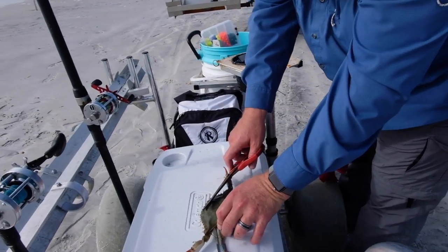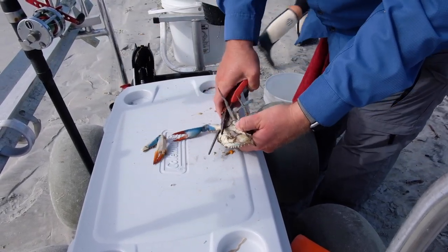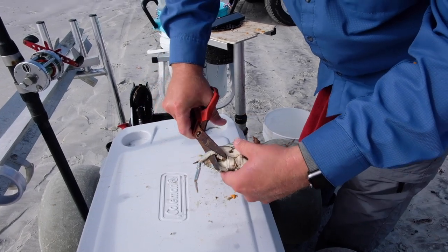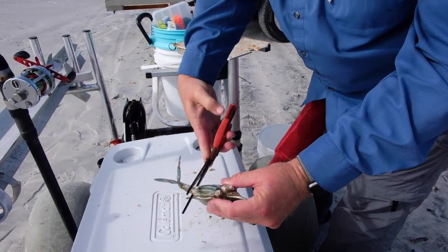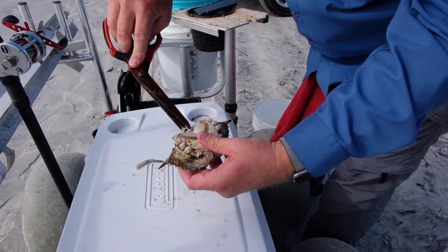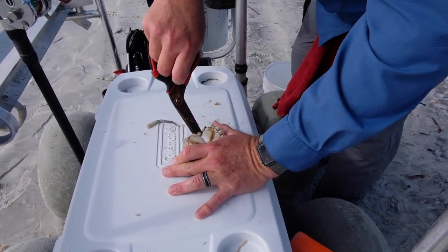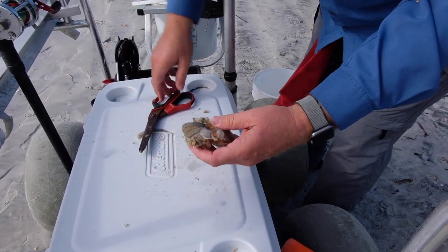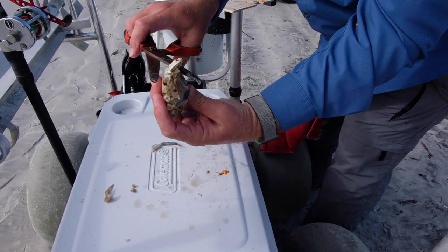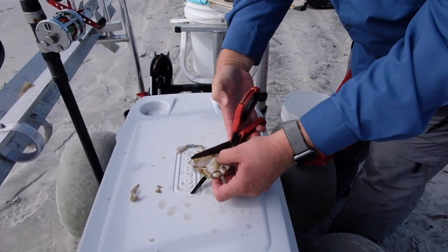Just going to grab the crab by the back here, flip him over and cut off his claws so he doesn't get you. Then we're going to cut off right at the bottom knuckle, because that's where your hook's going to go through. We're going to peel that shield up and cut that off. The easiest way is to put your scissors in, move it around, and trap the whole thing — these are sharp so stay out of that. Trap it, just like if you're going to eat them. Throw that through as chum. The lungs we're not going to use, so cut those off and chum those too. Cut off that little tail piece. There we are — now you've got the whole crab.